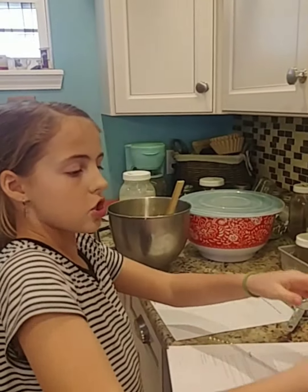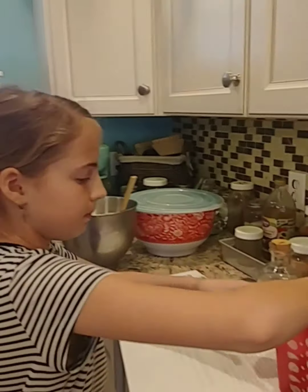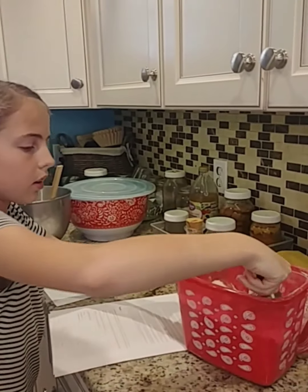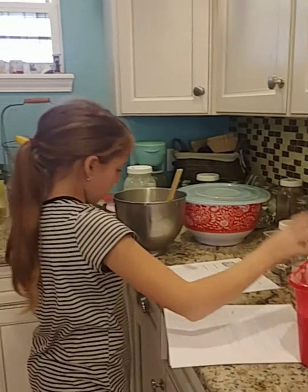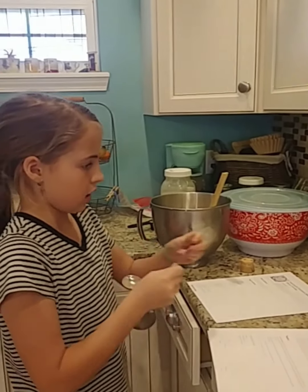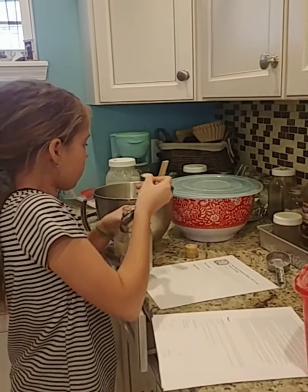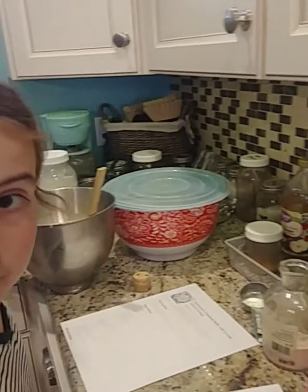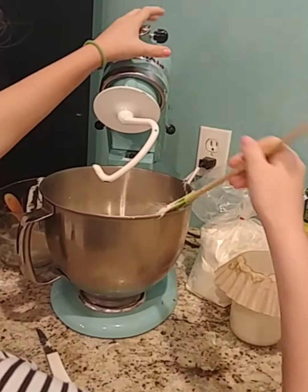Now we're going to add our flour and salt. We're going to do two and a half cups of flour, and now we are going to add our half teaspoon of salt. We'll mix that until it forms a nice dough and is being pulled off the sides.